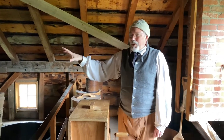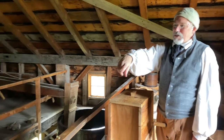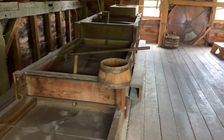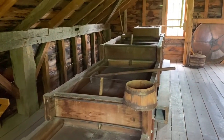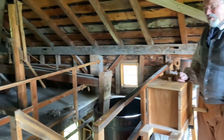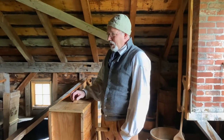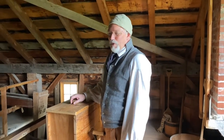Once we've boiled, our next step is to transfer it over into these three boxes behind you — these are the cooling trays. This is where we cool the boiled liquid down to a temperature where we can actually add yeast, which is going to be plus or minus 70 degrees or so. Most of the time during summer it's going to be too warm to brew beer, so most of your brewing is done in the spring and in the fall.